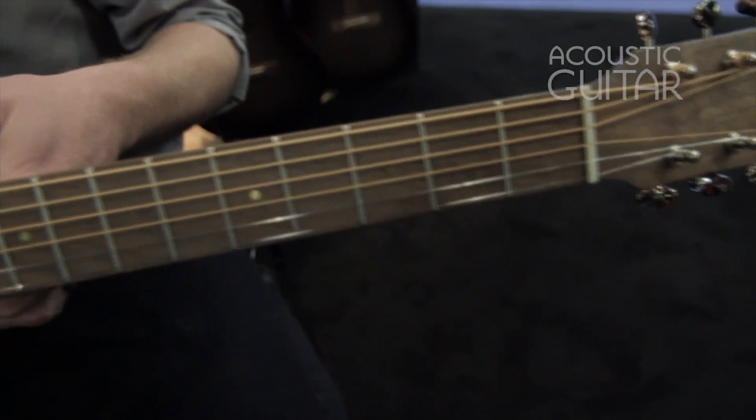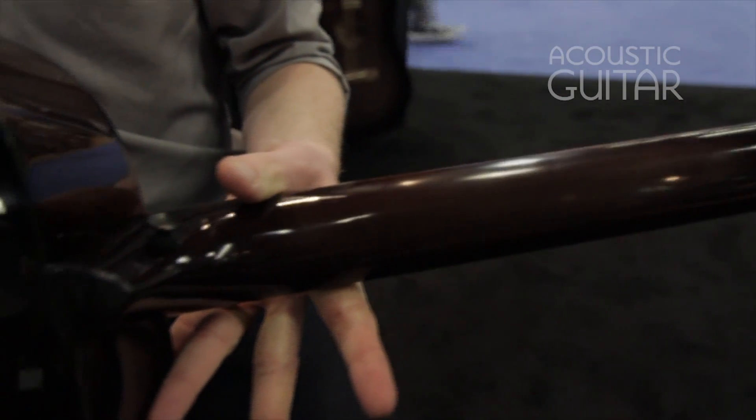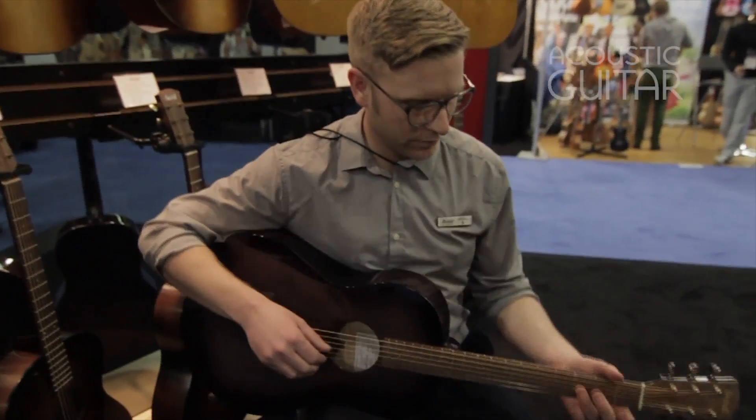And because it's vegan we have a brass inlay and a tusk nut and saddle, so everything in this guitar is all sourced and built from North America. We're really excited to have it here at NAMM this year.